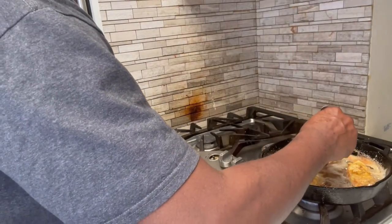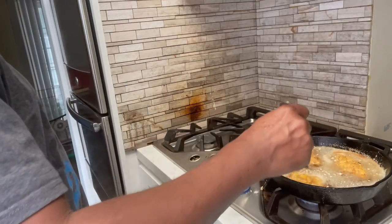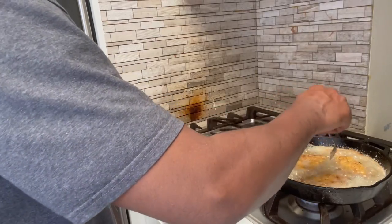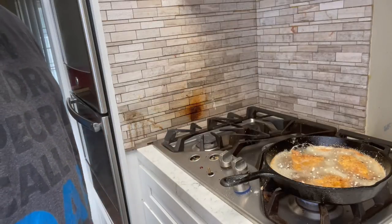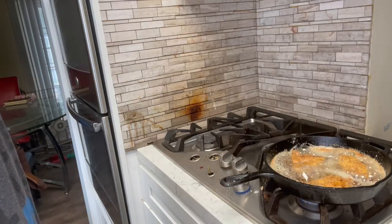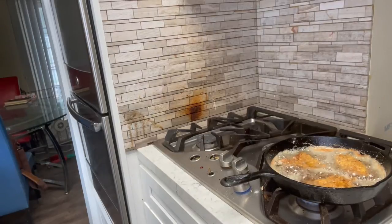That minute and a half has gone by so I'm gonna go ahead and turn them over. See that golden brown look — that's the look you want. You can see the parsley in the batter. These red snapper pieces go great with fries, or you can have a soul food meal with collard greens, mashed potatoes, cornbread muffins, candy yams, macaroni and cheese, or cabbage. Either way you got some good eating. I'll let these go about another four to five minutes on this side and then pull them out.